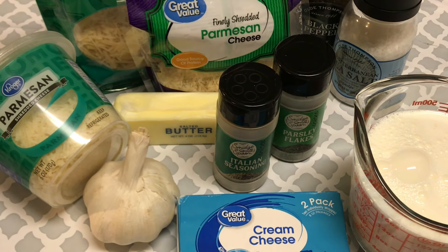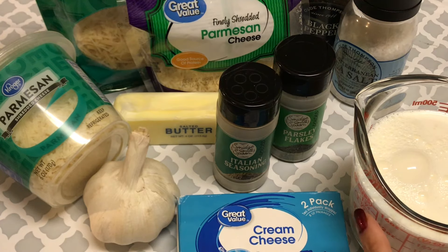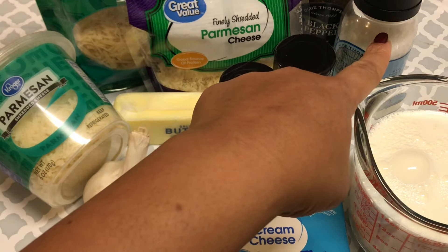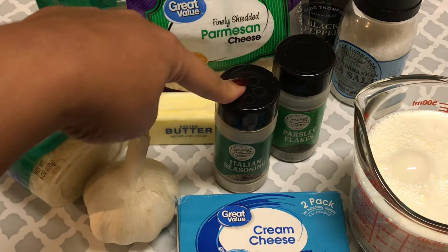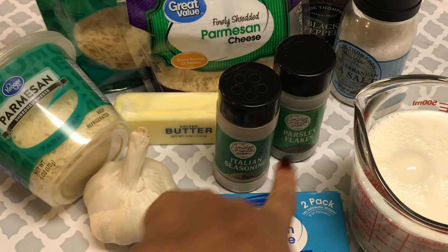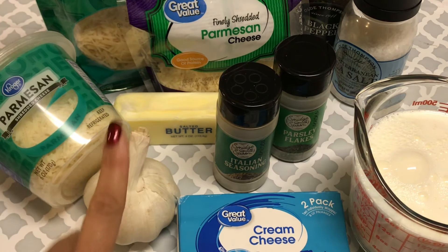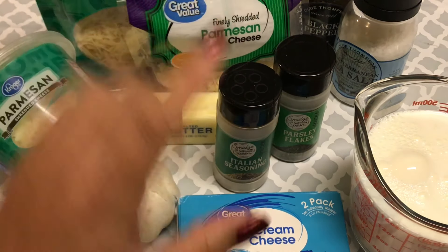If you're on a diet or watching your calories, you can use half and half — so two cups of heavy whipping cream or two cups of half and half. You're going to use sea salt, just a pinch or so, and about a pinch of black pepper. Use some Italian seasoning if you have it, and parsley flakes if you have them — they add a little Italian oomph. But you can make it with just the heavy whipping cream, Parmesan, garlic, butter, and a little salt and pepper. Those three items are extra.